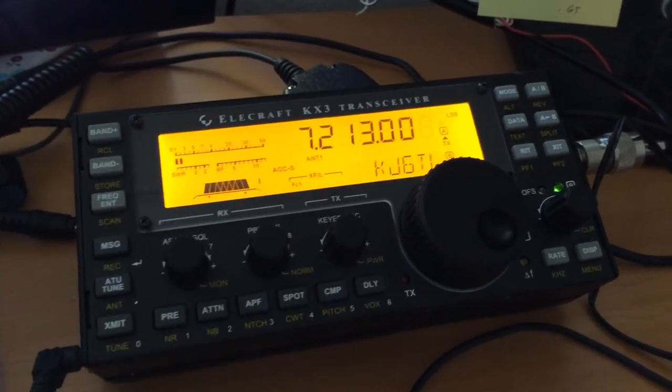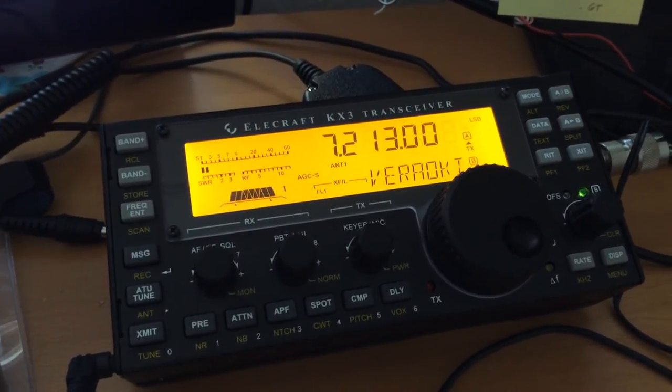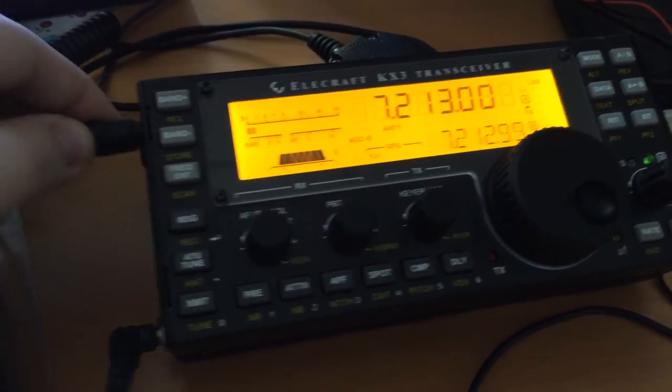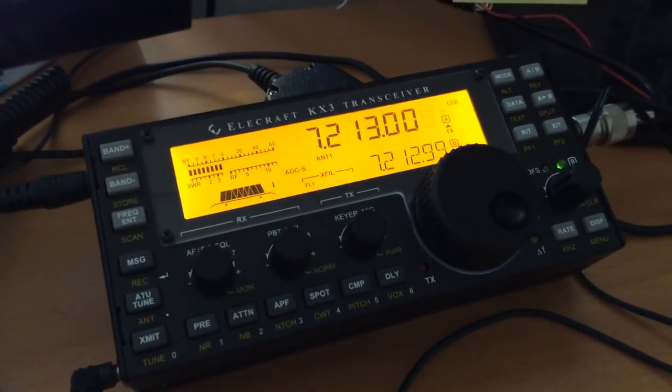This is the KX3 tuned to somewhere near the centre of 40 metres, and this is running from battery power. I'm now going to connect the Drobo power supply. That's why you should not use the Drobo power supply.